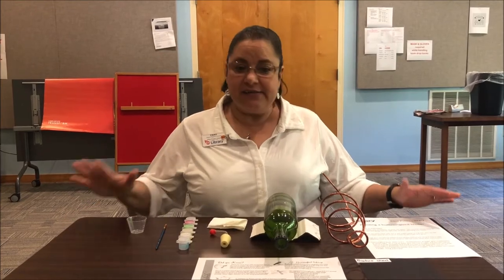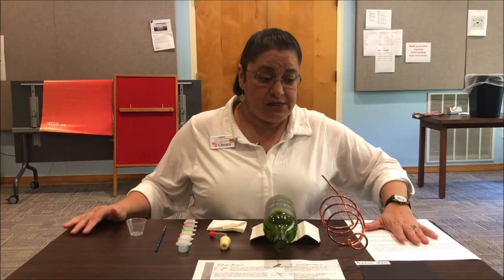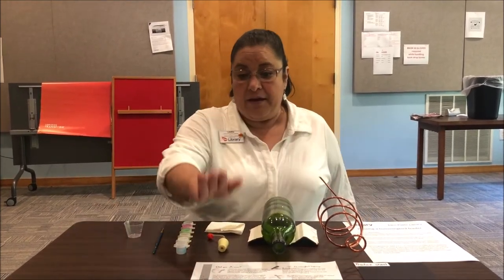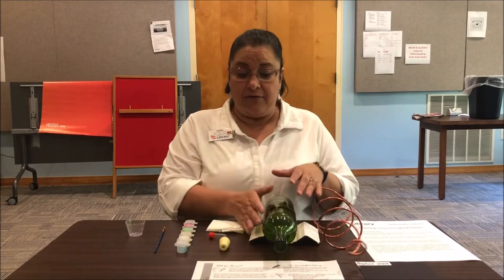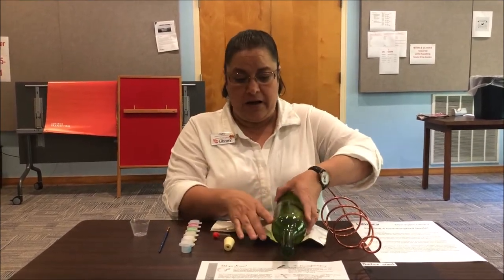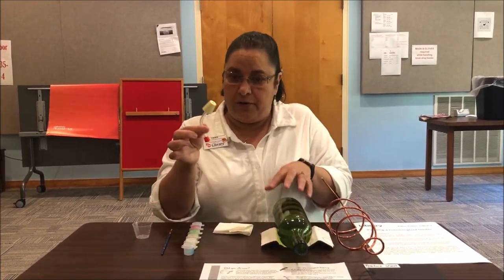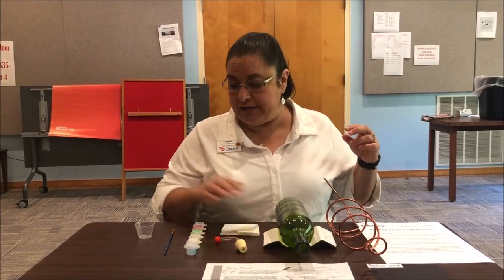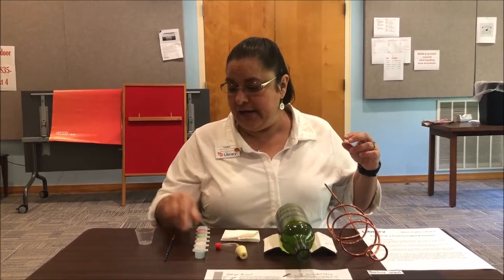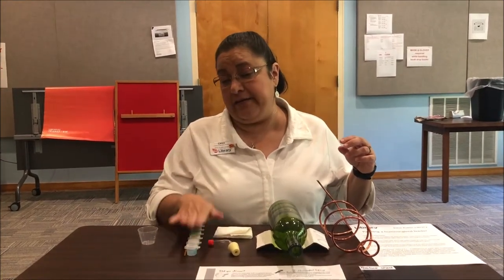Hi, welcome to the Hummingbird Feeder painting program at the Elfkin Library. These are the supplies in your package: the instructions, practice paper, hummingbird facts, your hanger, your wine bottle and a holder. I did it with a piece of cardboard. Your stopper, you need a wet towel to start, your paint, your brush, and a little cup for water in case the paint is too dry.